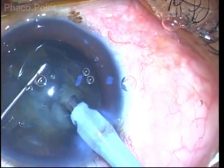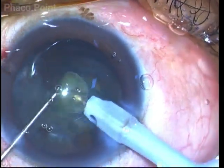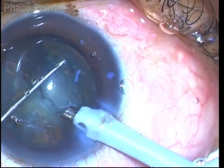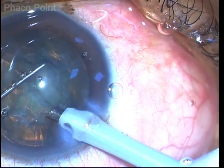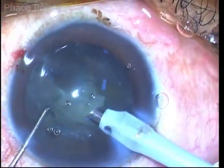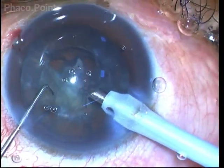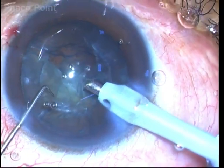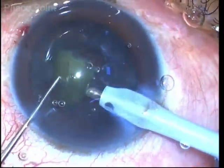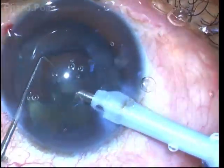I then create another pie-shaped fragment with further chopping, and this is carefully emulsified and mobilized. The resultant half of the endonucleus can simply be prised out of the capsular bag with the help of the sharp chopper and emulsified. The other half of the endonucleus can then be moved out of the capsular bag by impaling it with the phaco tip, drawing it out, bringing it to the safe zone, and carefully emulsifying it.